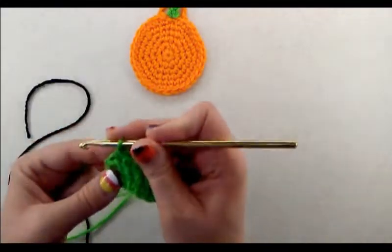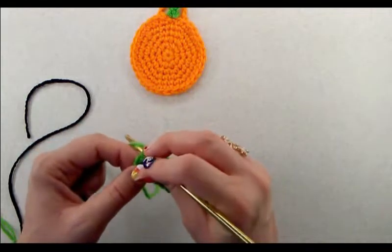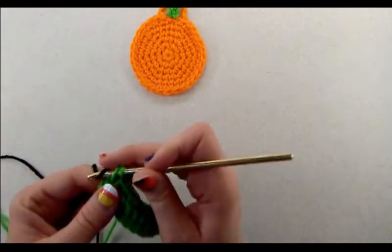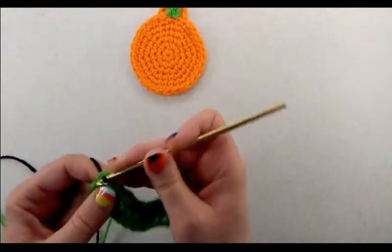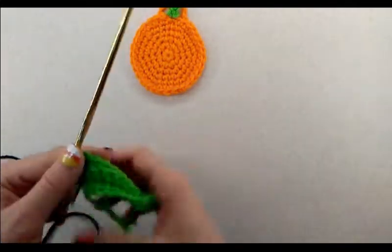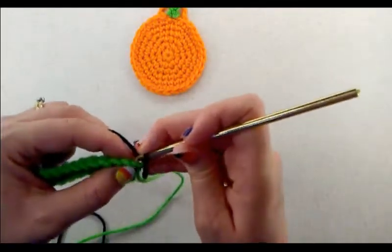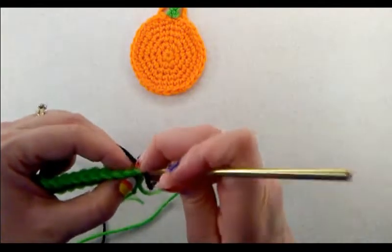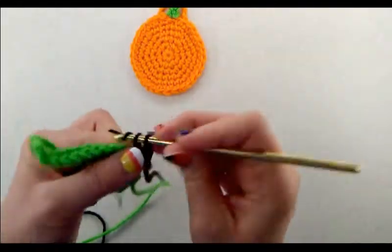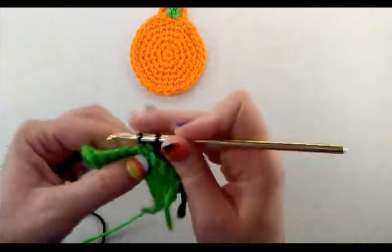To switch colors: on the last stitch of the row, insert your hook and pull up a loop but don't finish the stitch. Add your new color and pull that through to finish the stitch with the new color. Chain one, turn your work. Do one row of single crochet working in just the back loops only with the black yarn. Do just one row of black, then switch to orange.